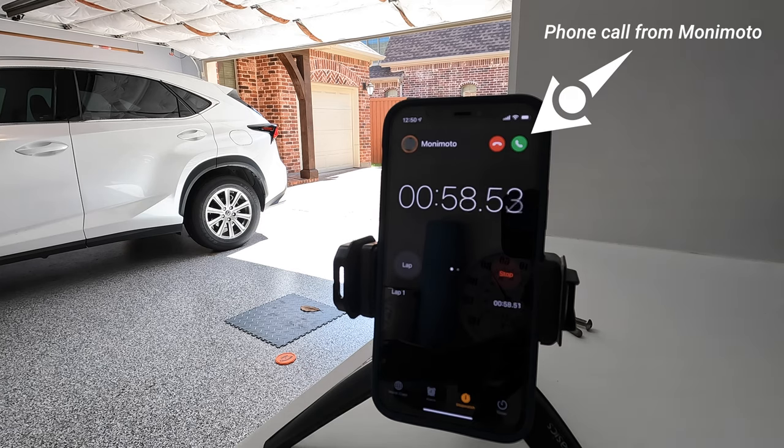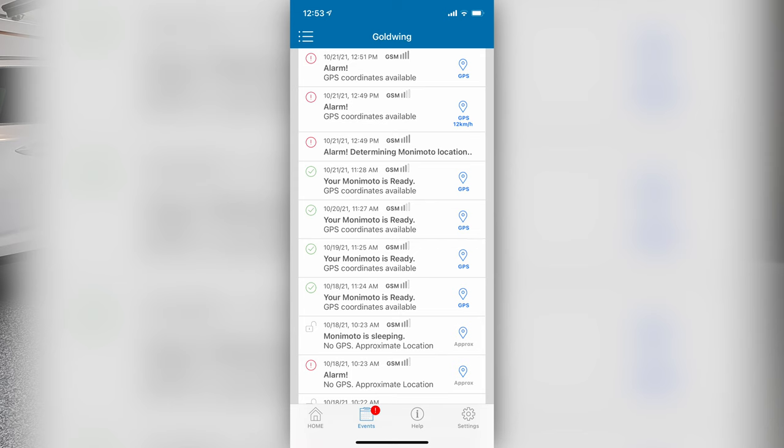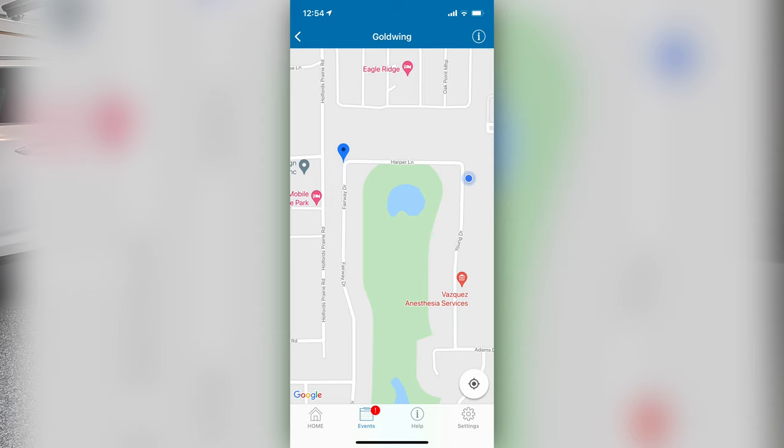As you can see, it took just about 50 seconds for the Monimoto system to alert me that the motorcycle was in motion. If we take a look at the Monimoto app, you'll see a variety of different alerts — the newest ones are at the top. The second one from the top is the original alarm from today's test, and a second alarm came in just a few seconds after that. If I click on the GPS coordinates, I can see the exact location of my motorcycle. It's pretty cool.